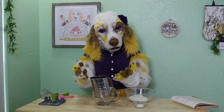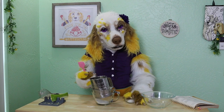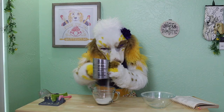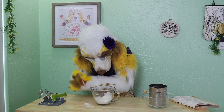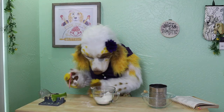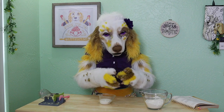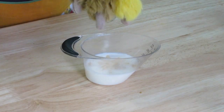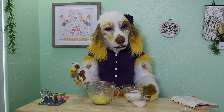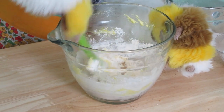In a separate bowl, we will sift together 1 cup of flour and 2 teaspoons of baking powder. Measure out 1⅓ cups of milk and stir in 1½ teaspoons of vanilla. Now we will alternate adding the flour mixture and the milk mixture to our batter, mixing until just combined between each addition.